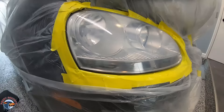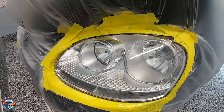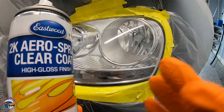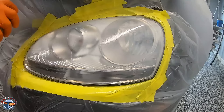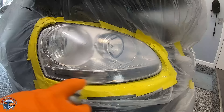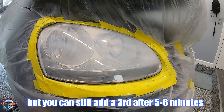We just sprayed our passenger side, and in real time if we jump back to our driver's side, we can see it's already starting to look really clear. Let's leave it for about five to six minutes. So it's been five to six minutes — that first coat is tacking up and becoming glue. For the second coat, we can go a little bit wetter, but not too wet.